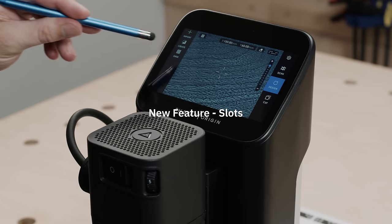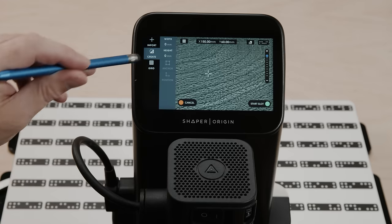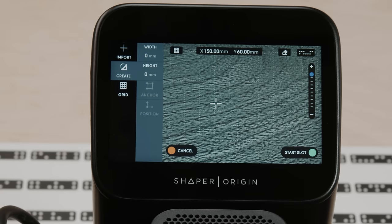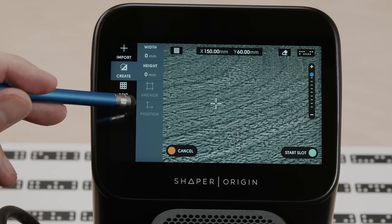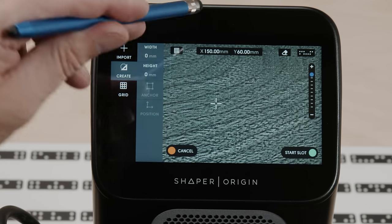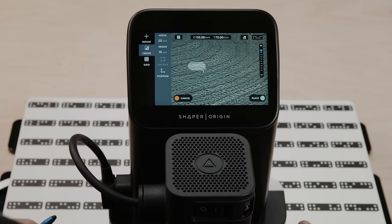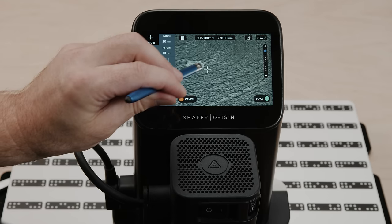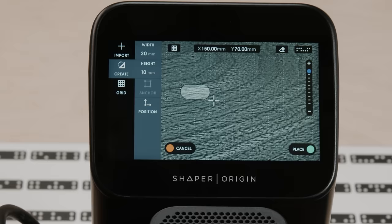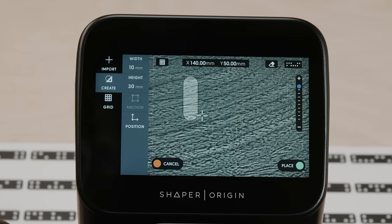Let's take a look at the slot feature. It's under Create > Slot. This is a convenience feature. I've got a grid active here, and I'm just creating geometry the same as I would with, say, rectangle. This just saves me calculating the radius — it's going to radius the short edge. So I'm going to come to the left, click, and then start moving. You'll see that short edge is getting a full semicircular radius, and the same if I go down — always the short edge gets the radius.